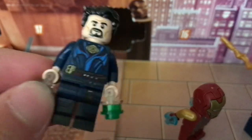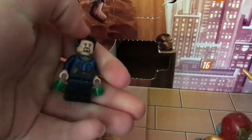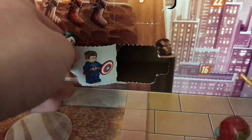It's actually Doctor Strange. I don't know what is going on — maybe they just mixed up the bag. I hope there's supposed to be a Doctor Strange in this one and then also a cap later. I don't know, but still a really cool figure.